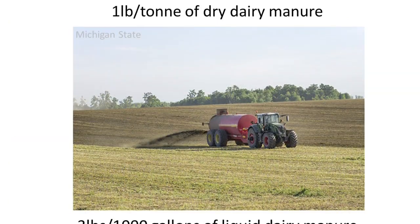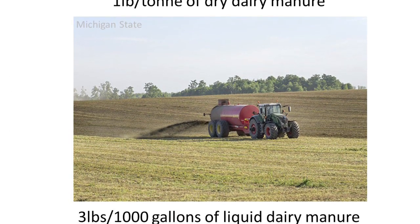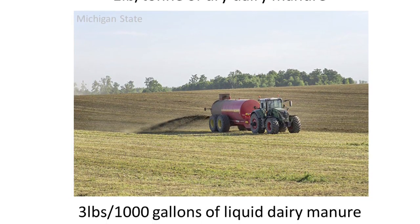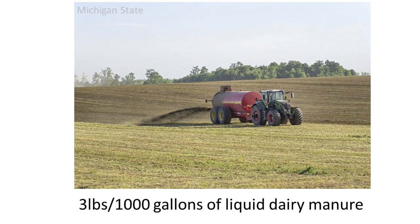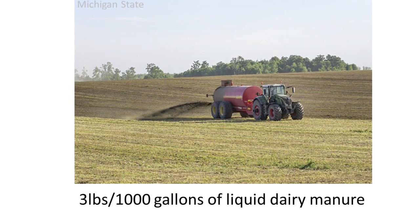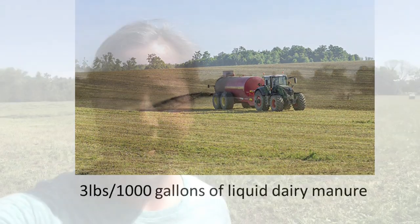Sulfur is found in dairy manure. In dry manure, we'll see about one pound per ton, and in liquid manure, on average, about three pounds per 1,000 gallons. The thing with manure is we really should be taking a test so we get an accurate measurement of how much nitrogen, phosphorus, potassium, and sulfur is getting put down. In certain cases, we aren't actually getting enough from our manure to feed what the alfalfa is removing each year.